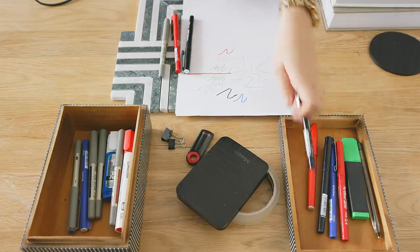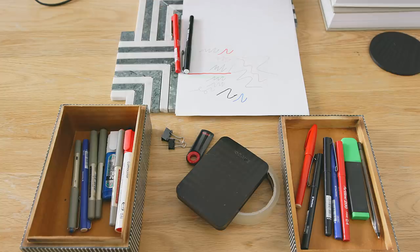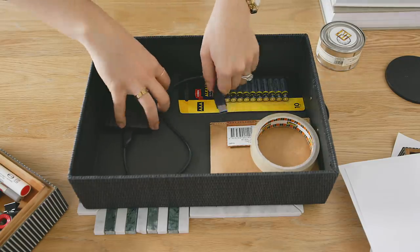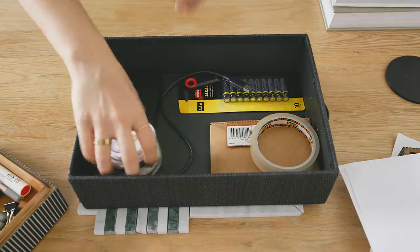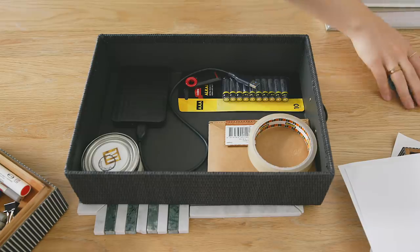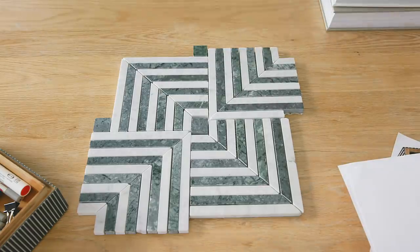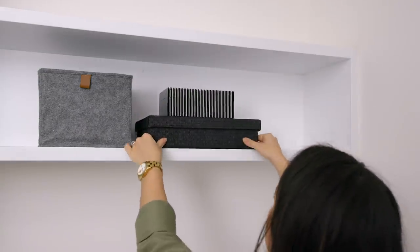Think about what you use daily and what you only need occasionally, so that you keep your workspace uncluttered. I only use a few stationery items and the rest I packed away — they're taking up valuable desk real estate. There are a ton of storage options that can look good as well as being functional, and you'll be surprised by how much a clear desk can improve your productivity and enjoyment.